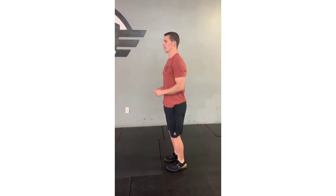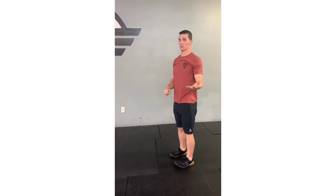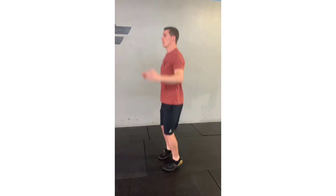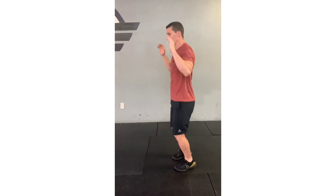After you do ten of those — five each leg — we're gonna knock out thirty jumping jacks, just like when we were a kid. Make sure your arms go over your head, split the feet at the same time. One, two — a little faster: one, two, three. Make sure you still use some energy with those. I want to see nice and open — hips open, legs open, hands over your head for a really good workout.